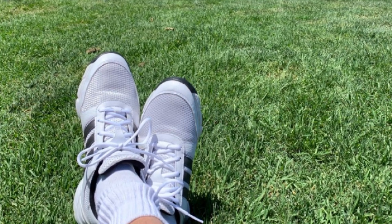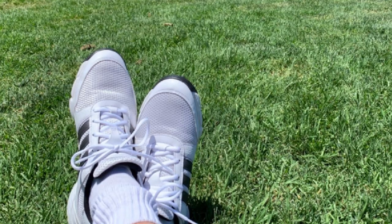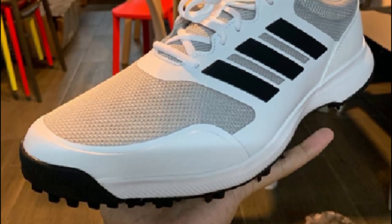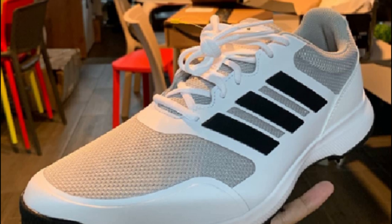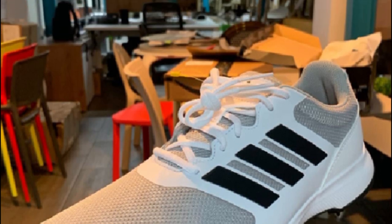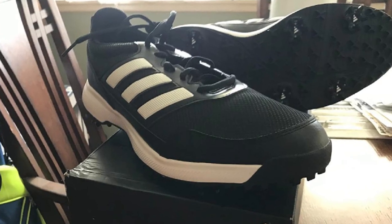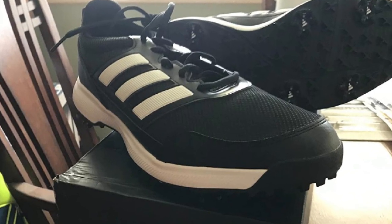The microfiber leather and mesh are really attractive. They are great for walking or standing in one place for long periods. The traction pattern prevents moisture buildup, and the six-spike configuration also ensures a comfy and dry environment. For the price and build quality, this is a fantastic golf shoe.